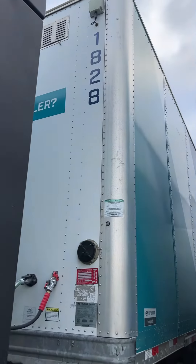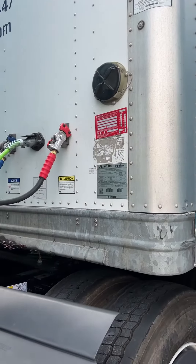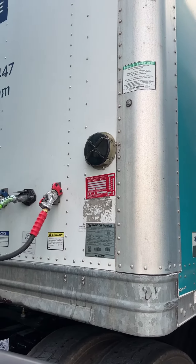Alright, pre-loaded trailer, 1828. I'm at HQ and this is going to Newton, Iowa. It's a paper load. I've already done my pre-trip and everything on it.